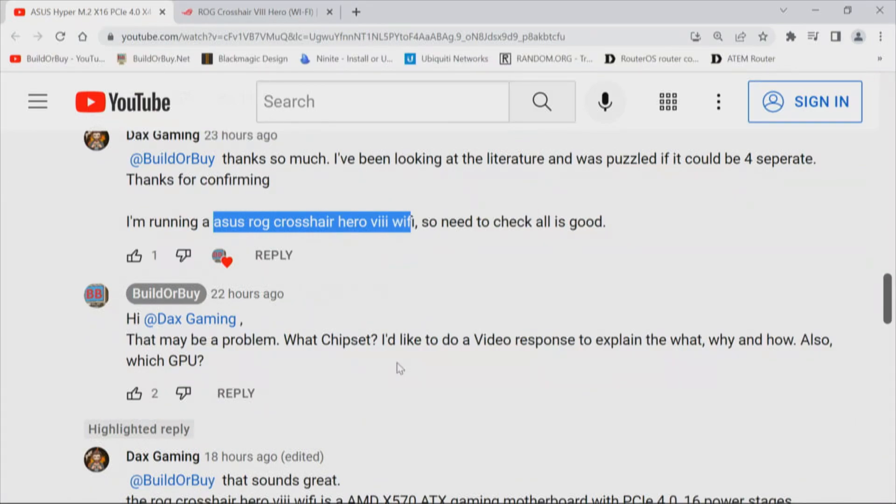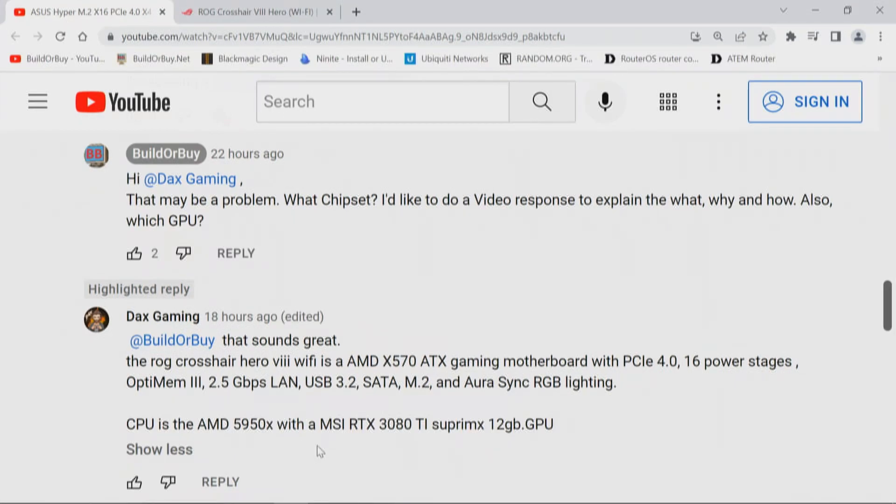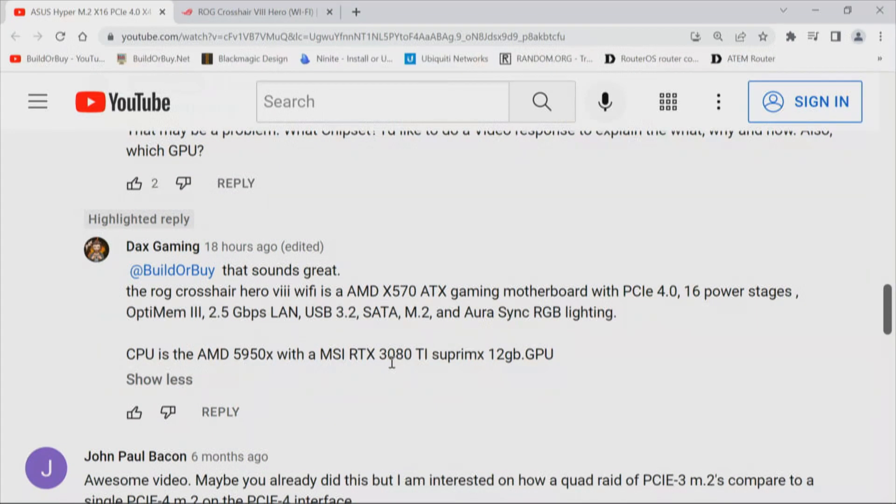We responded: that may be a problem — what chipset? Now that we know, we'd like to do a video response to explain the what, why, and how. Also, what GPU? Dax confirmed: the motherboard is X570, PCI Express 4.0, 16 power stages. The CPU is a 5950X — great, 16 cores — and the GPU is an MSI RTX 3080 Ti Supermax 12 gig.